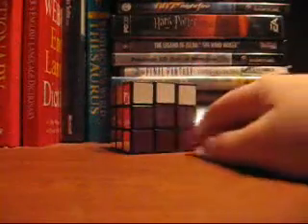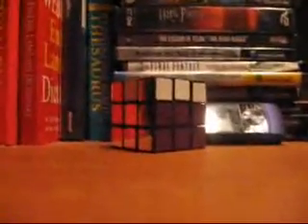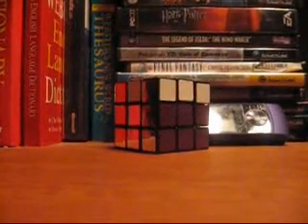Well anyway, just tell me if you want to learn anything else. I know how to do the 4x4 if you need instructions for that. Just comment, you know, just talk.